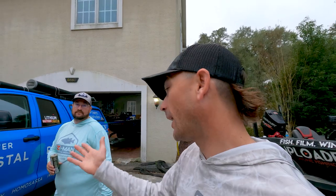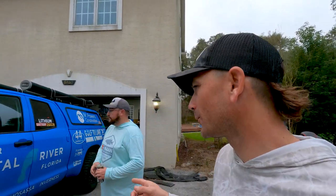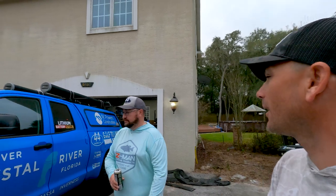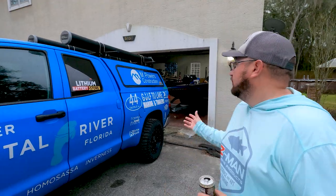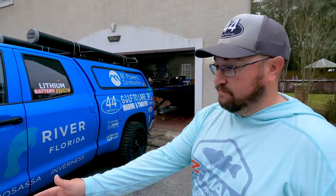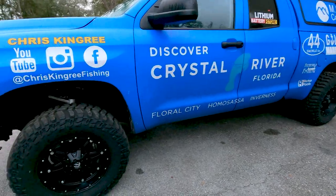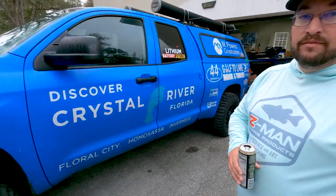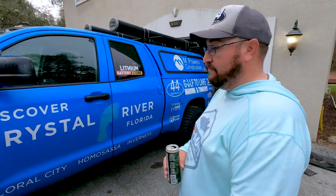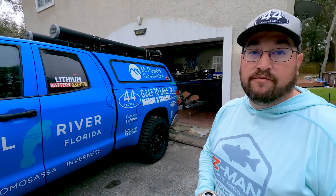I really like the wrap on your truck, but before we get to that, tell me what we got in front of us. So it's a 2020 Toyota Tundra 4x4 SR5, the double cab — not the Crew Max, the smaller version. It's got four doors, 18 inch rims. I'm not a huge fan of rims, but he put these things on and they look good — and 33 inch tires and a three and a half inch Rough Country lift.